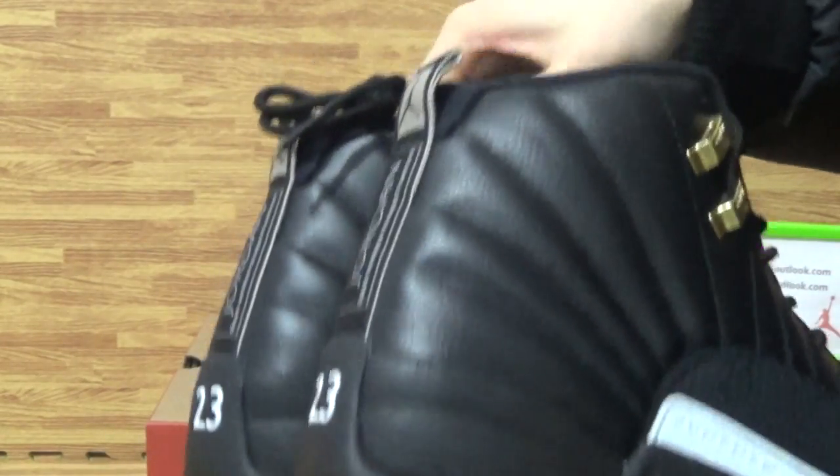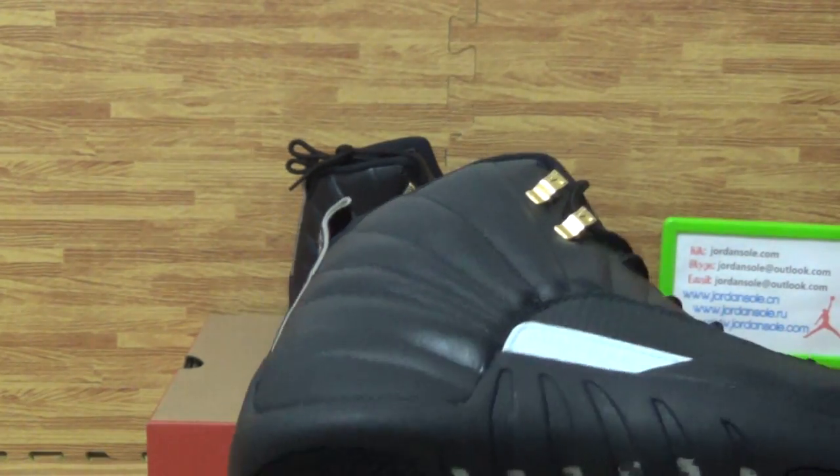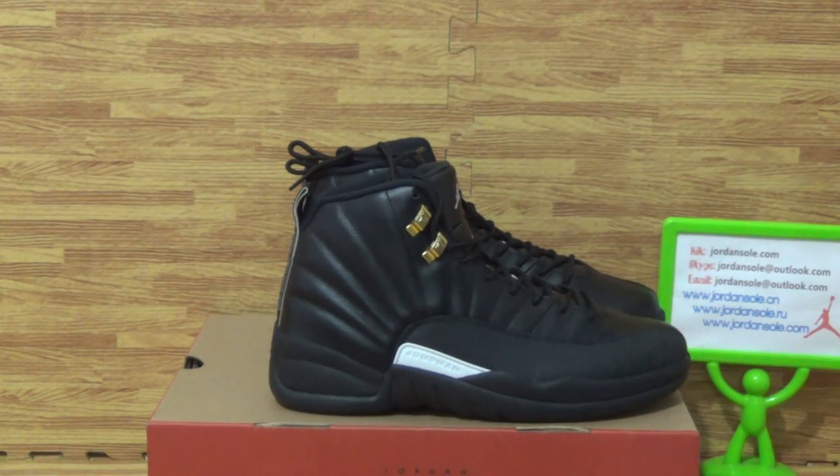Alright, that's all for this part of shoes. Any questions, feel free to contact me. With the free shipping, come to the website to place your order. See you.